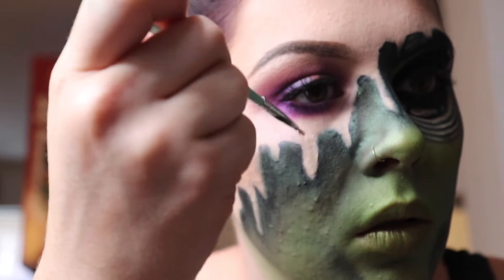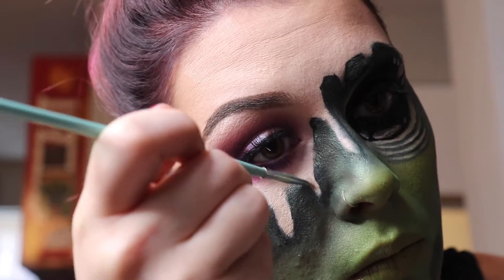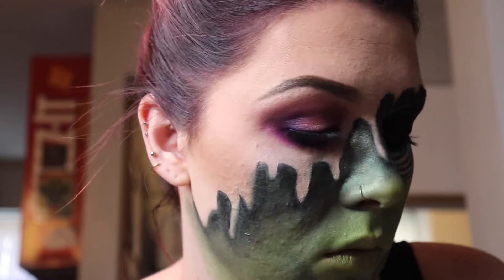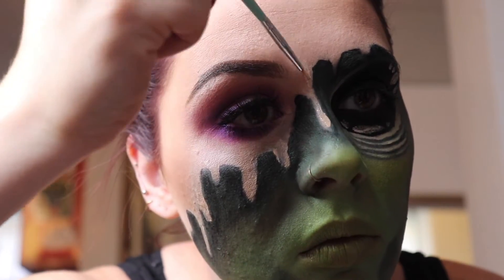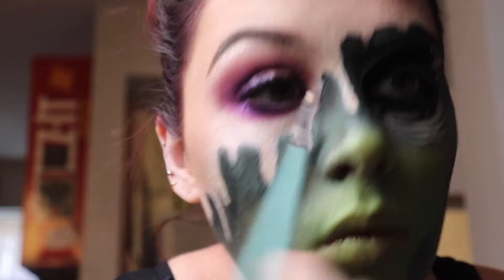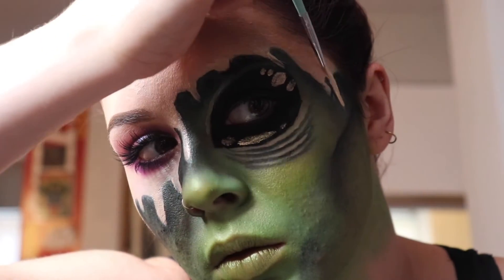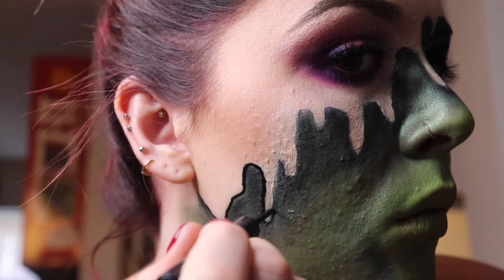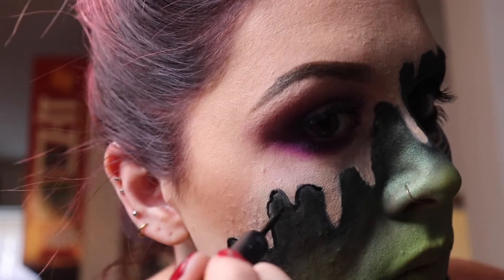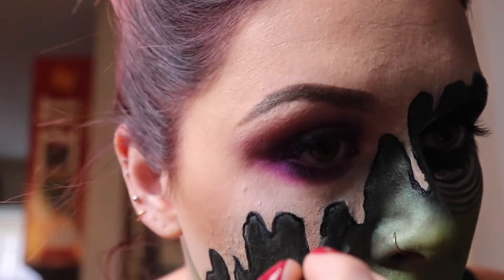Since we went through and shaded all that alien skin underneath, I'm just gonna clean up those little face drippies and make them look like they're actually dripping on top of the green — making everything look sharp again. Then we're going back through and re-outlining that skin to make it pop with the Schwing Liner by the Bomb. I've used it for like three or four years now and it's the best.